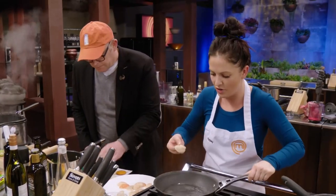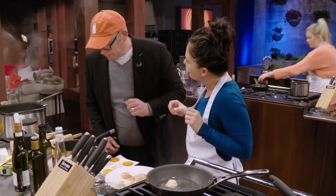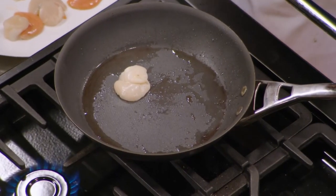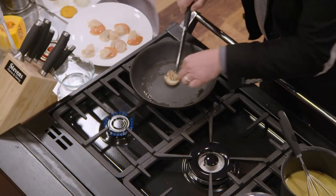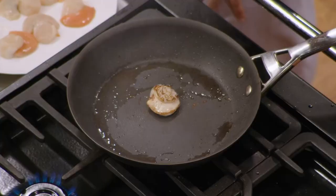Scallops. I just want to try one this way because I've never done it this way — which is the criss-cross on top. I want that beautiful transparent middle of the scallop and the seared outside caramelisation. Now the one thing about scallops is we don't overcook them. They should be opaque, basically still not cooked in the centre — get that nice crunch on the outside.